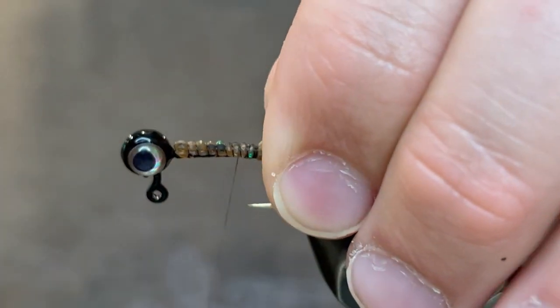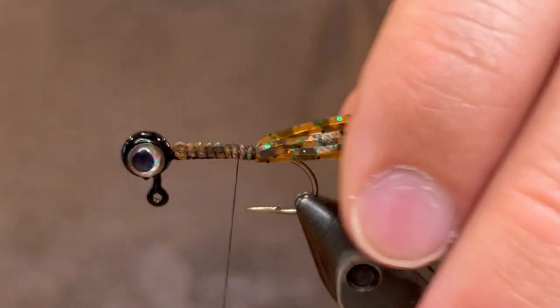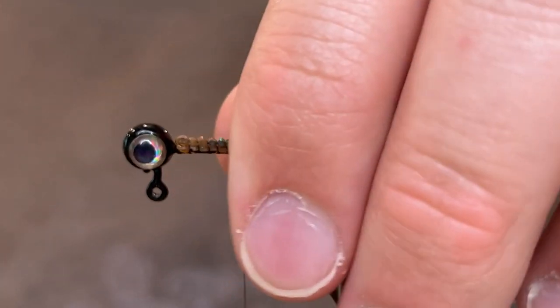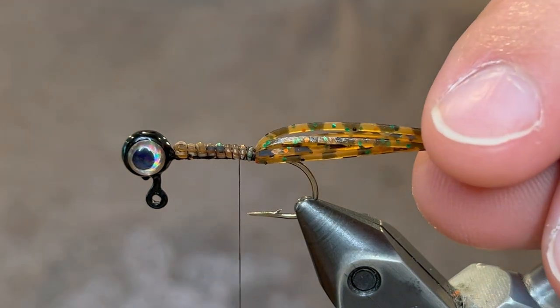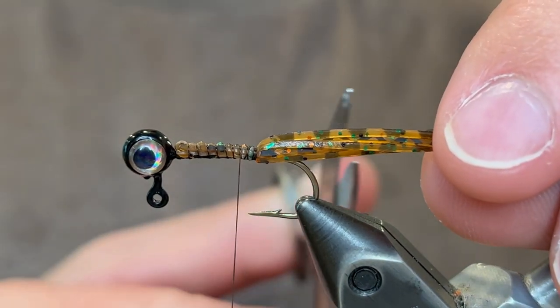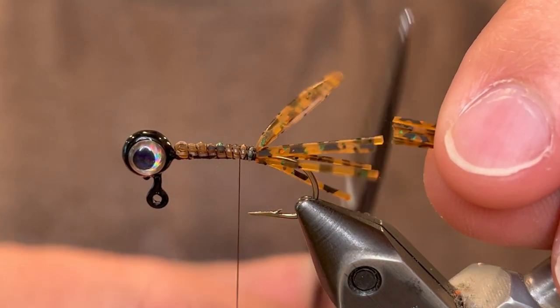Bring the thread back up a little bit, just a couple turns above. Now we're going to cut these to length, so we want to make sure we get all of them captured in our fingers. We don't want to stretch them because that will alter the length — pull just enough so that it's not stretched. You want them to be about the length of the hook shank, so just cut it right there.